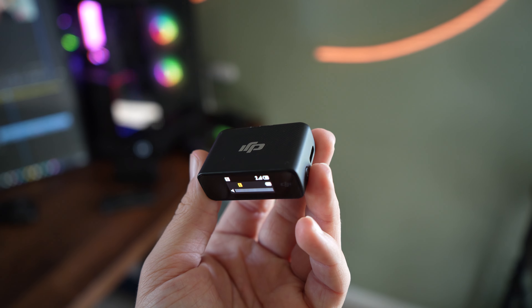Another thing I wanted to talk about is how easy this microphone is to use. Almost out of the box, this thing is ready to go. Once you plug it straight into your camera and put your mic right on your chest, it is as simple as plug and play.